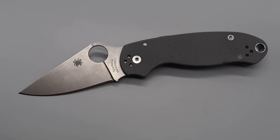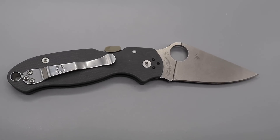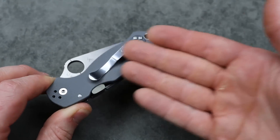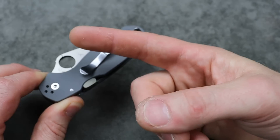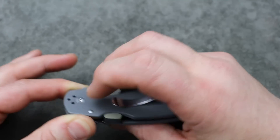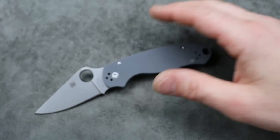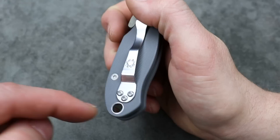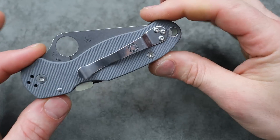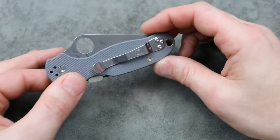You can get the Para 3 all the way down to around $120-$130 for the FRN version, and the G10 version in S30V or S45VN is around $150, going up from there. There are so many aftermarket scales and clips — you can make this knife your own. USA-made, phenomenal knife.